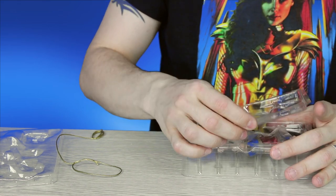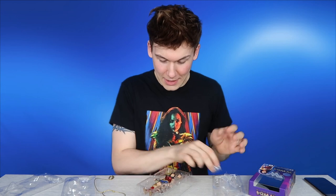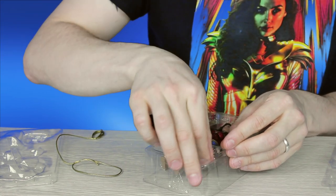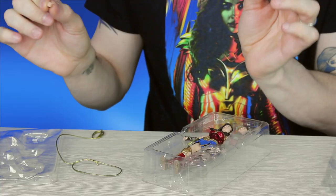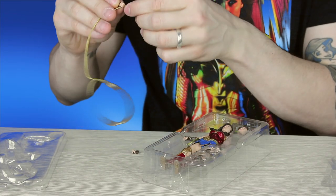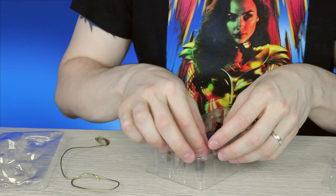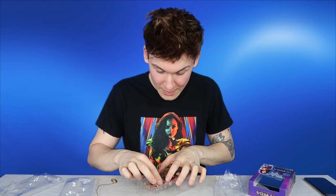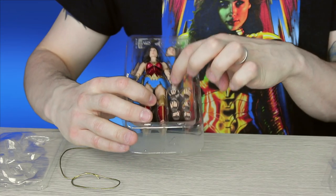Let's open this up. In here you've got three extra pairs of hands. You've got slightly clenched fists — these are the ones you can use to hold the lasso, so it hangs on there pretty easily. Then there are two relaxed hands, just like this — tiny little relaxed hands. And then the other extra pair are outstretched palms. So there are three extra pairs of hands, and she's got clenched fists already.